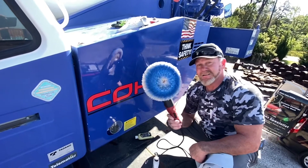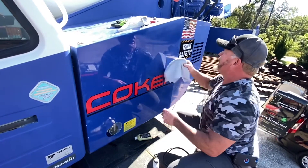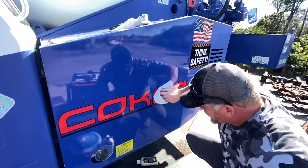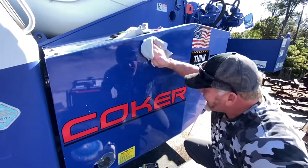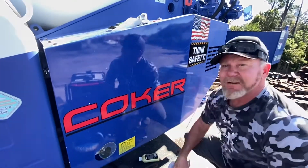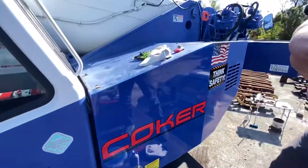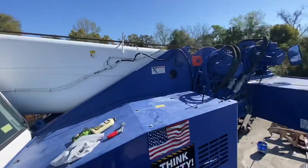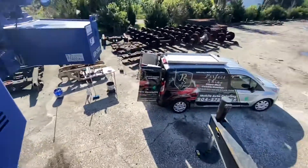You can see single-stage paint, and I'm going to follow it up with the one-step ceramic sealant and polish so that it'll take out my holograms and make this perfect. You can see this is the crane that we're working on today. All right, thanks Nick.